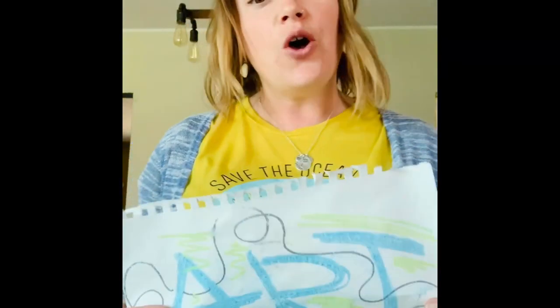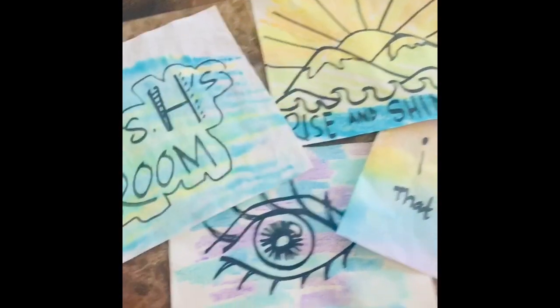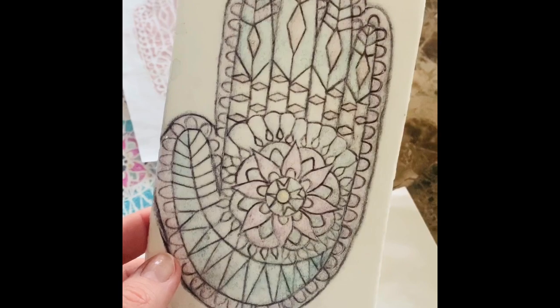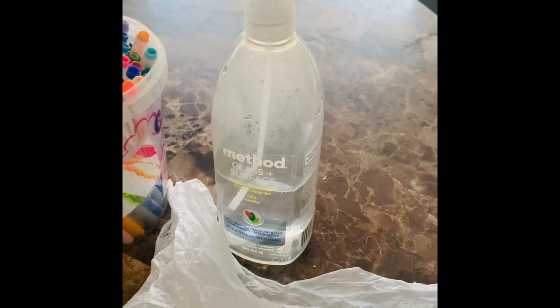We're using supplies and materials that we have around the house, because not all of you have paint, paintbrushes, oil pastels, and clay at home - I don't even have all that. Here are some things that I made, just little pieces of paper, and I love how this octopus turned out. You'll either use styrofoam from takeout containers or a plastic bag with some markers. You'll also need a spray bottle - I just used an old bottle filled with water - and paper. I'm using the back side of free-draw paper that's already been used, so we're recycling.